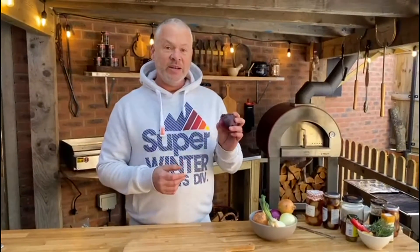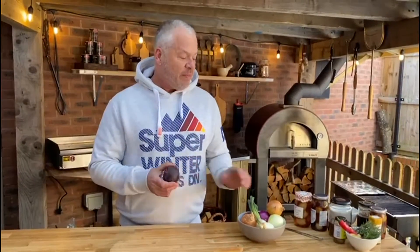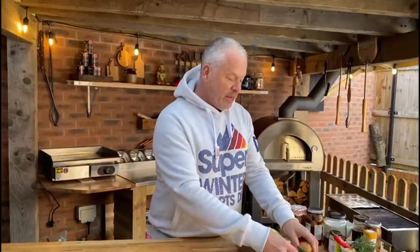It's part of the Allium family, so everything from onions — there are 600 plus varieties in the Allium family. Got garlic, leek, chive. Today we're going to be using red and white onion. We're not going to use spring onion, but that's just to show they're part of the Allium family.